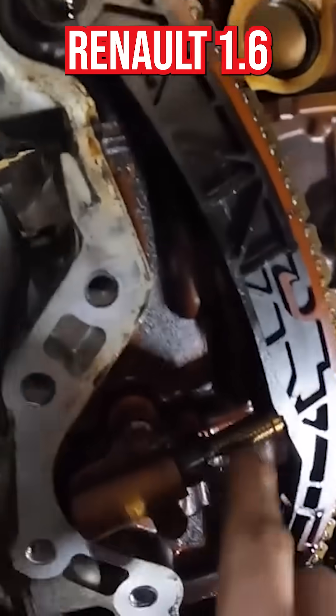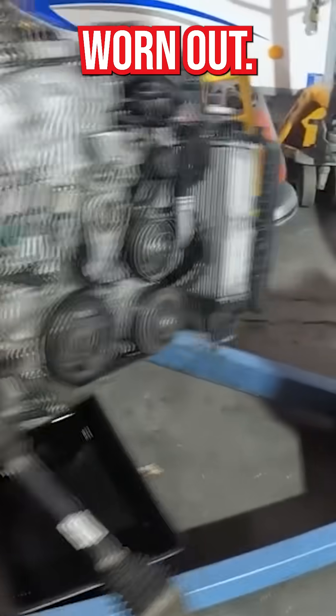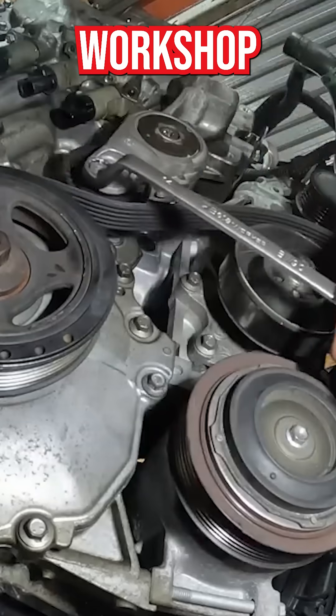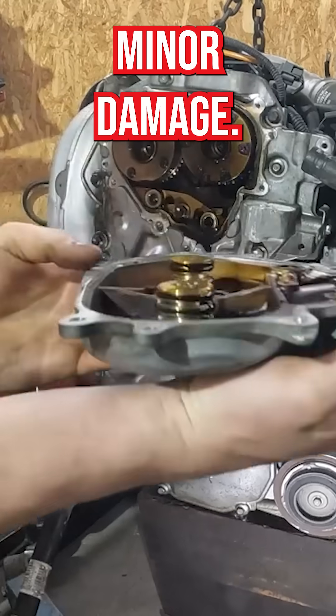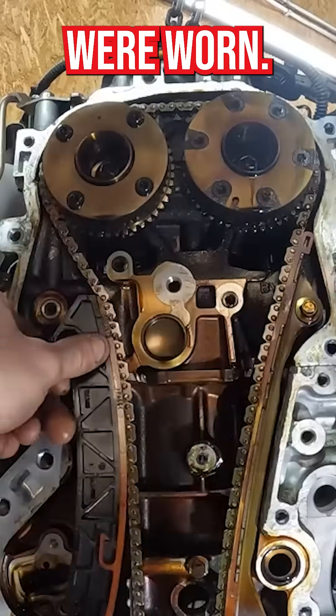The timing chain of this Renault 1.6 TCE engine is extremely worn out. The car managed to drive into the workshop with a chain like this. The engine survived and suffered minor damage. I had to replace the intake camshaft pulley because the teeth were worn.